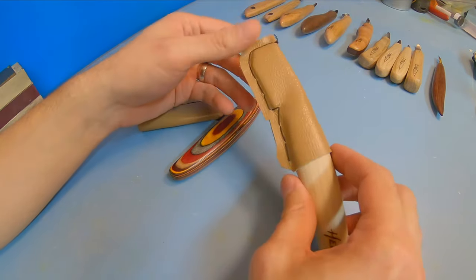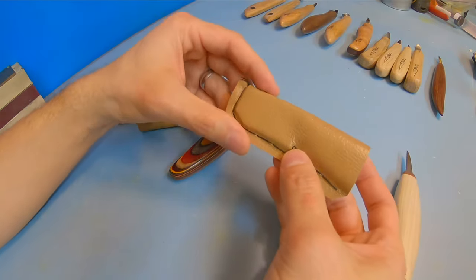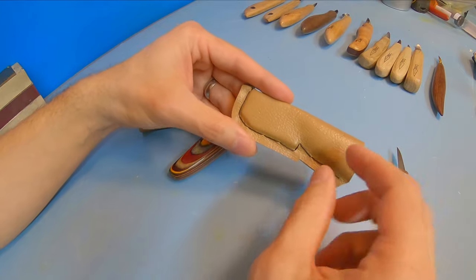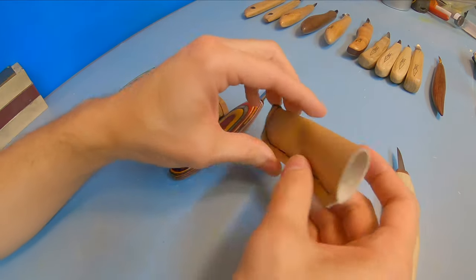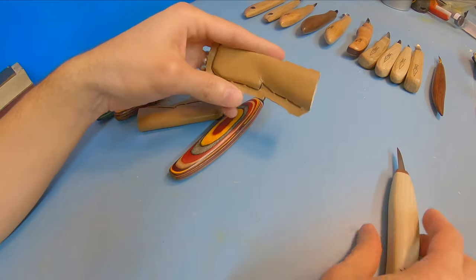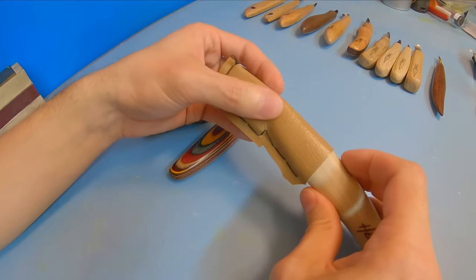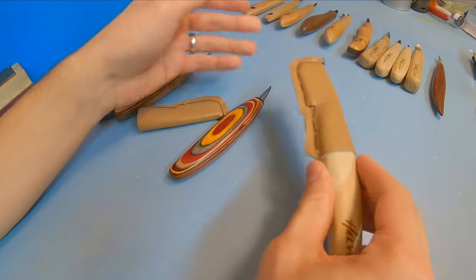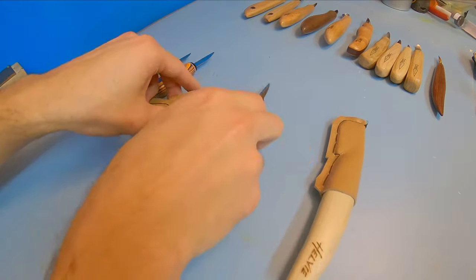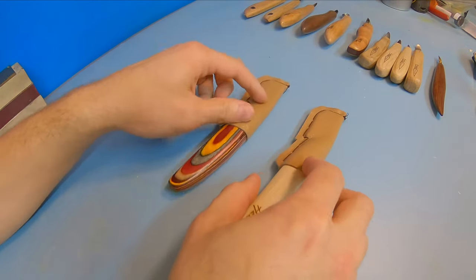Another cool thing about the Helvi knives is that you can get sheaves for them, which helps protect your blade — great if you're putting them in a toolbox. When I first saw them I thought it was just a piece of leather, but on the inside there's a little piece of wood for the blade to slip into, giving it a rigid part to protect the blade even more. It's a great design. The sheaves are $5 each, which is a pretty cost-effective way to protect your blades.